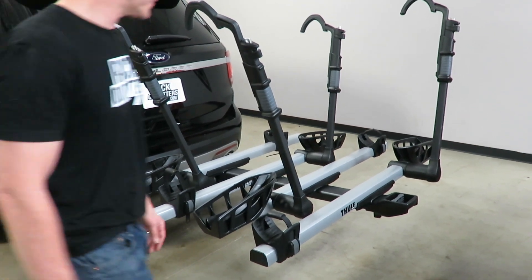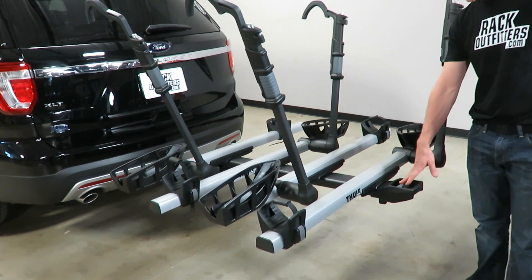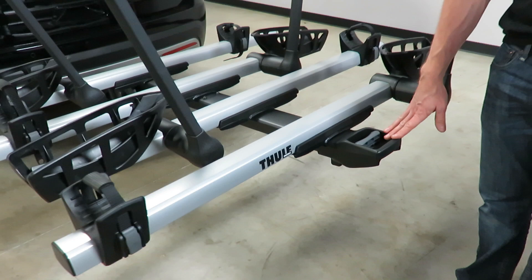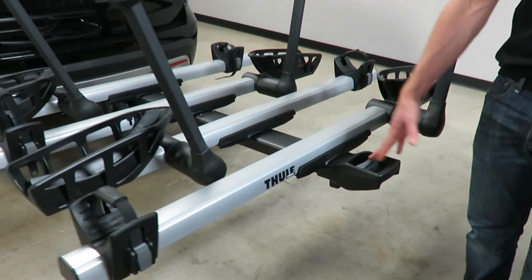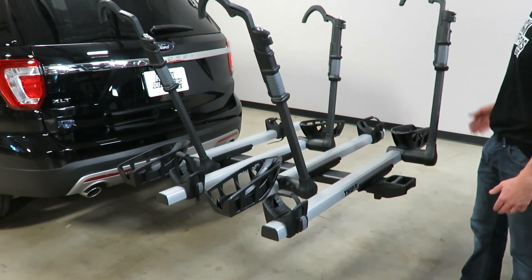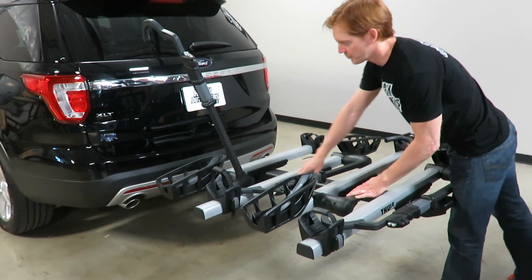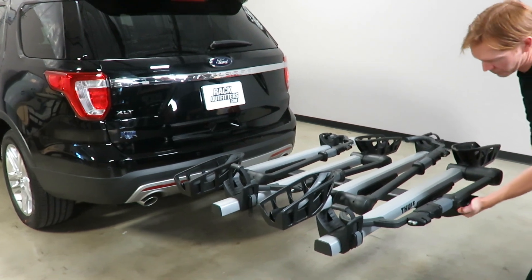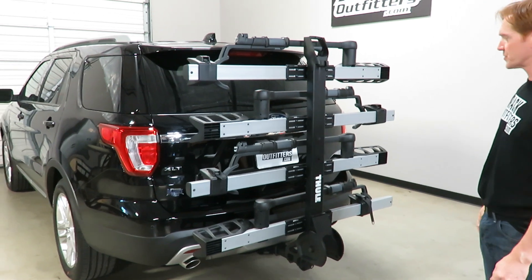One of the great features of this system is that you have an easily accessed release lever to allow it to go into the stowed, deployed, and carrying access positions. It's all accessed from the end of the rack, giving you the best possible access and leverage. I'll go ahead and demonstrate that — putting it into the stowed position by bringing the ratcheting hold-down hooks down, then grabbing the lever and rotating it into the stowed position.